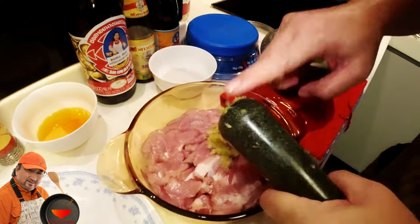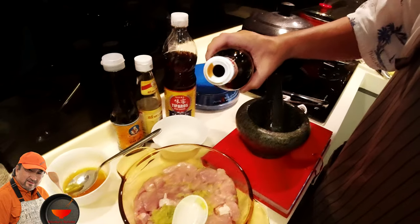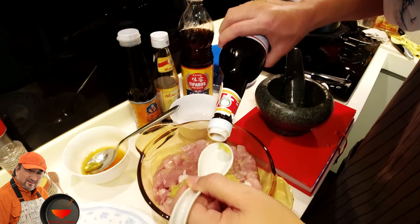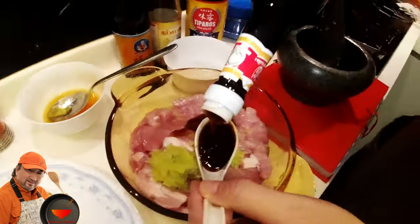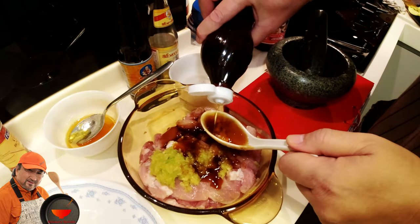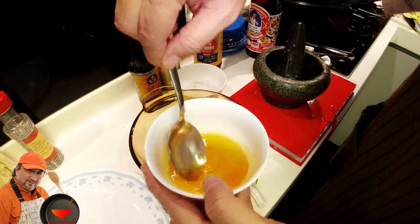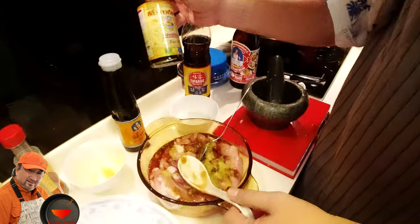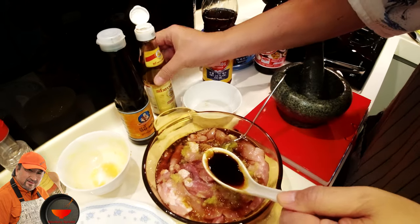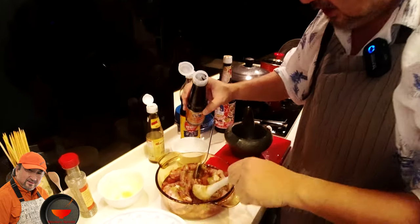Now we want to add in our sauces. Around about two tablespoons of oyster sauce, and fish sauce — I'm using Tiparos, but you can use any kind of fish sauce. About one tablespoon. Add in the palm sugar — you can put it in the microwave to liquefy it. Light soy sauce, about one tablespoon, to darken the meat. I'm also using some Thai dark black sauce, about three quarters.